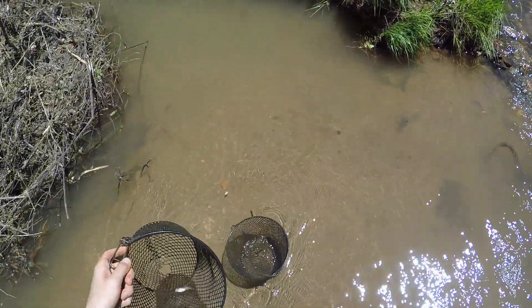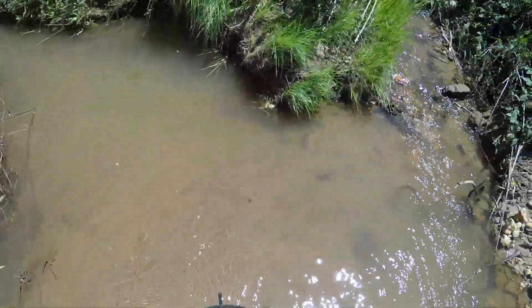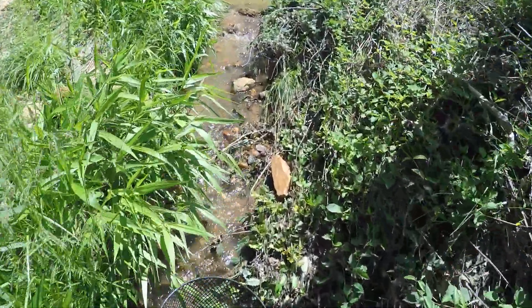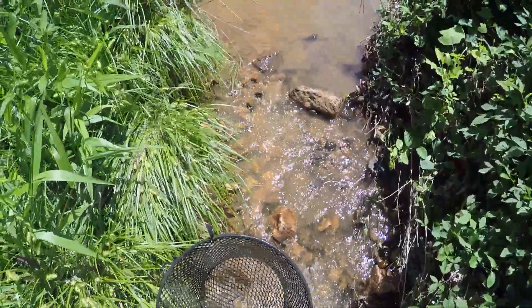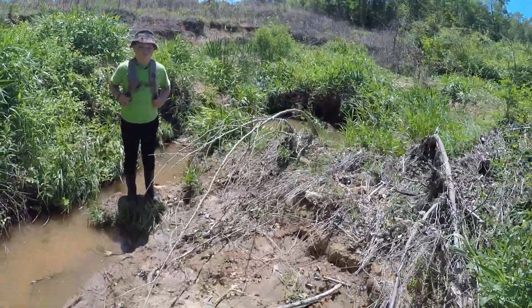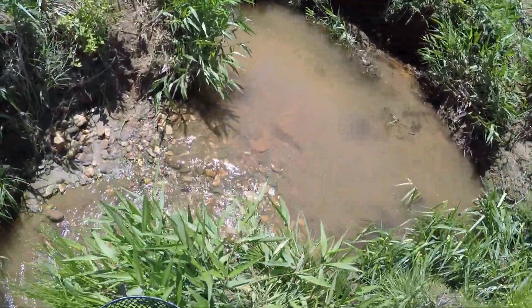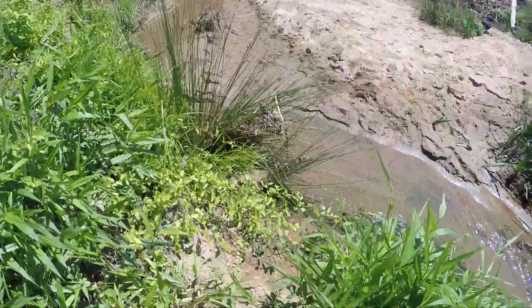Dang it. Well, we still have a bluegill — the biggest bluegill got out. Like the other video, comment below what you think we should do next. We're going to put the bluegill in a little water hole, let the other ones free, and then we'll go set the minnow trap back.